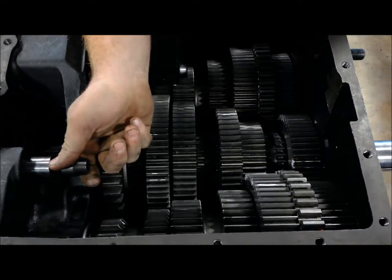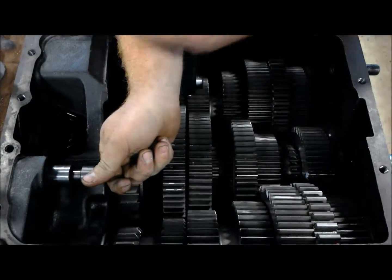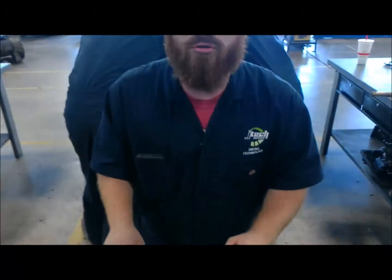And then you can change from fifth going to what we would call our sixth gear by going to your high range and then progressing back through the same set of gears again. So that's how power flows through your transmission. Thanks, I hope you have a good one.